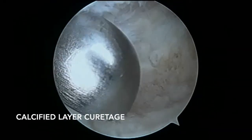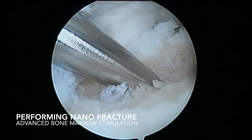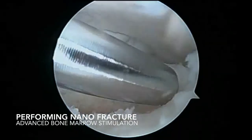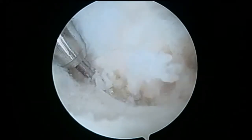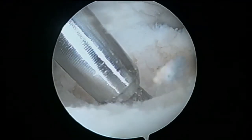Next step, we use an advanced less invasive bone marrow stimulation technique: the nanofracture. This technique allows us to perform deeper 9 mm but smaller in diameter 1 mm holes, compared to standard microfracture techniques. The objective is to increase the recruitment and produce less damage in the subchondral bone.